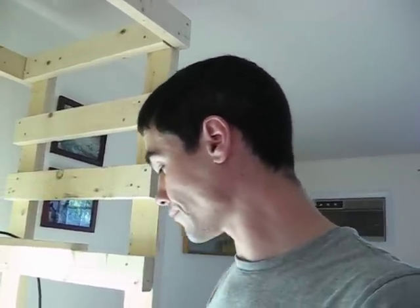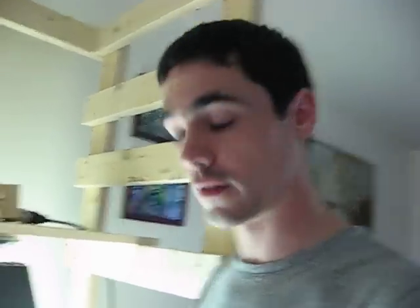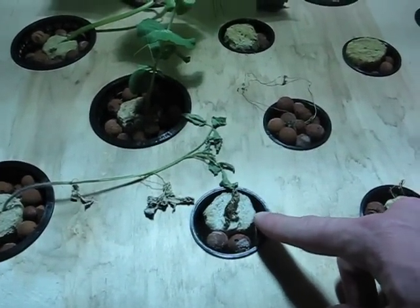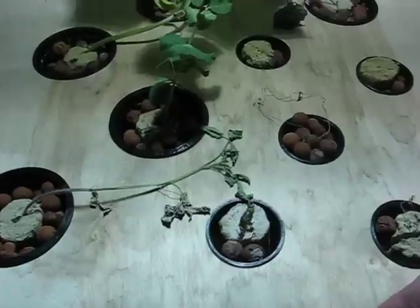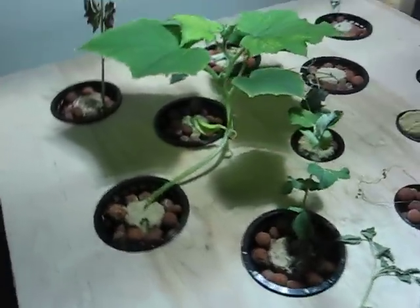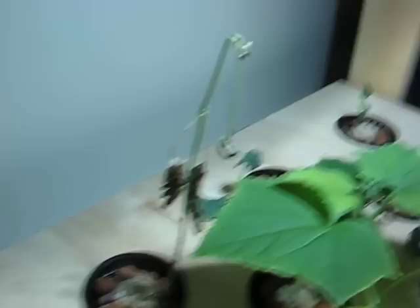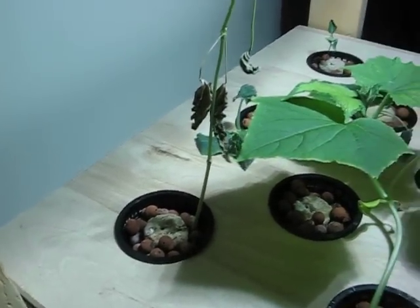So that's pretty much it. I think an ebb and flow system would be a lot better because I noticed that when these rock wool plugs dry out, the plant dies. I guess because it's not getting enough nutrients. But in a few of the examples, like this tall one back here, I don't see how that would have been so, because it had good roots before I took it off the self-watering. Oh well, somebody else can give it a shot and see if they can get it to work.